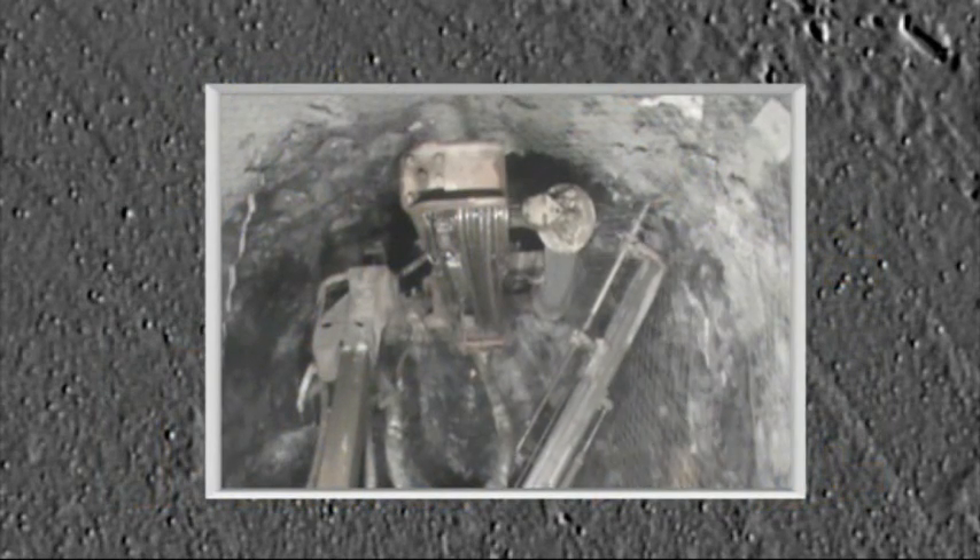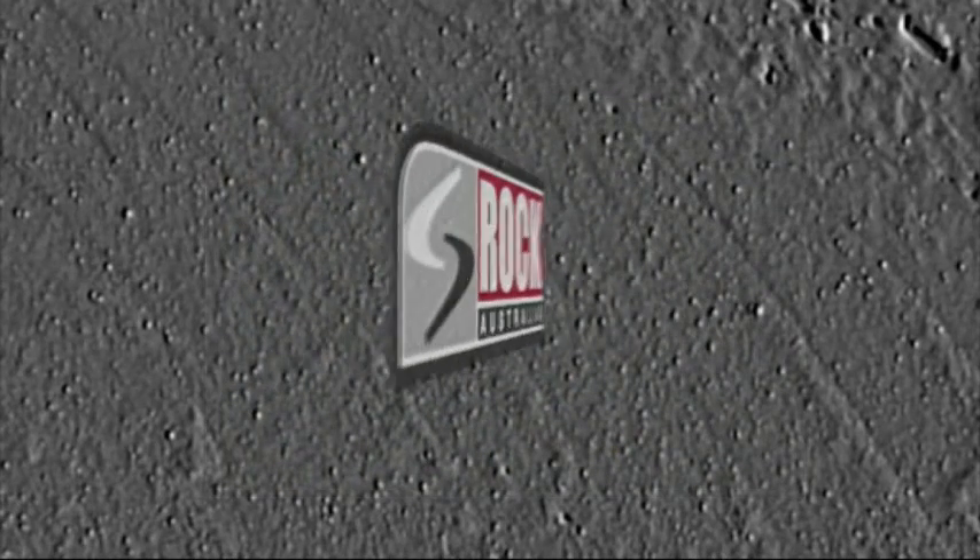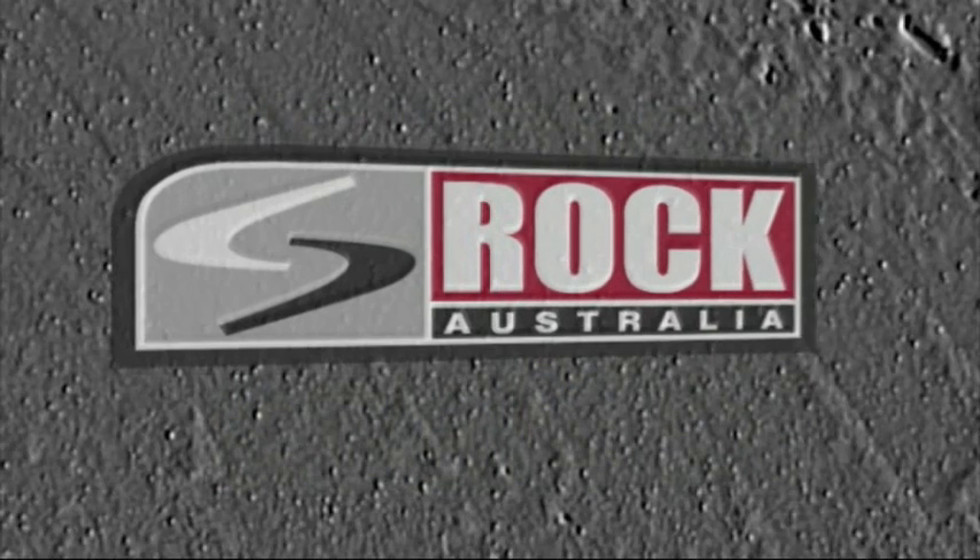Rock Mesher — it's a significant advance in ground support technology and it could be raising the safety and productivity bars at your mine within months. Why not give Rock Australia a call today?